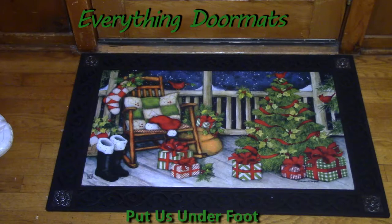I have to admit that this mat is truly what you want your porch to look like at Christmas. You've got Santa's boots, your rocker, gifts, a tree, some birds, beautiful snow coming down. You've got everything that porch needs.